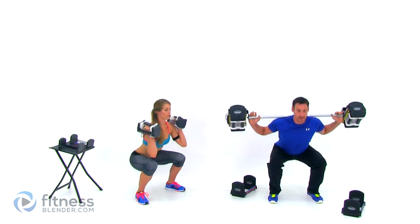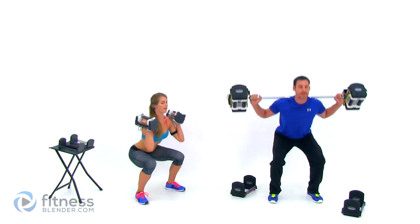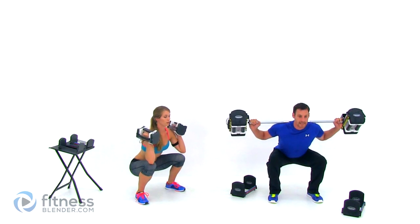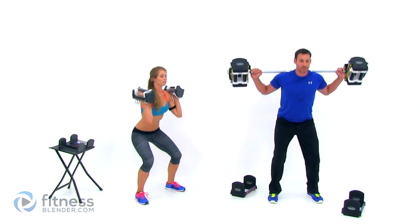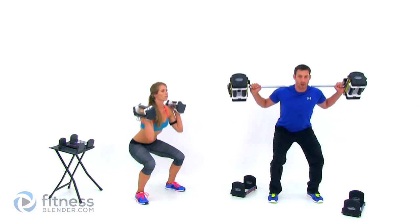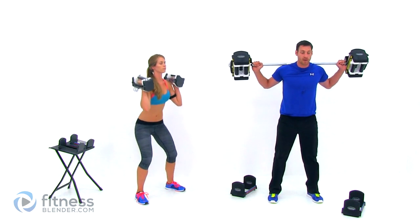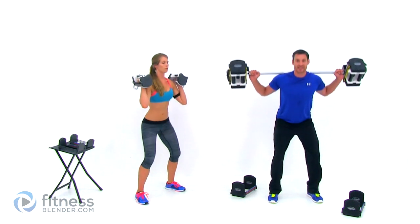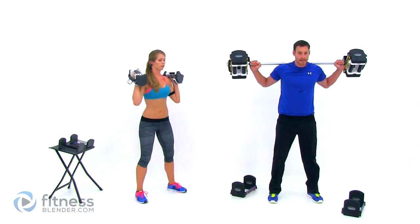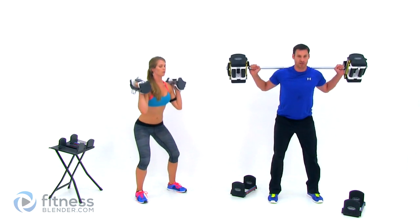Nice flat back. Down as low as you can control, as low as it's comfortable. Press up through your heels, exhale on the way up. When you're doing squats, most people have a tendency to push all their weight into the ball of their foot and come up on their toes a little bit. Make sure your weight is more in your heel than the ball of your foot, but at least even from front to back. Nice flat back — keep checking it, it's going to start rounding on you.